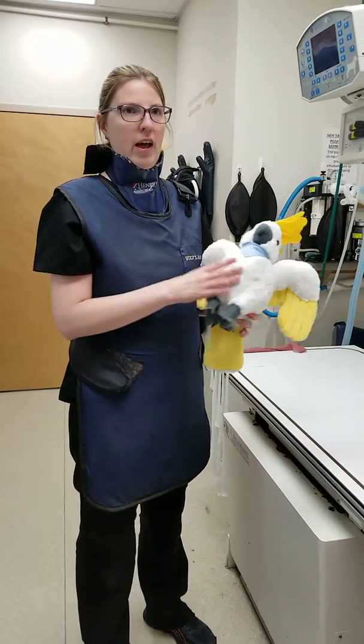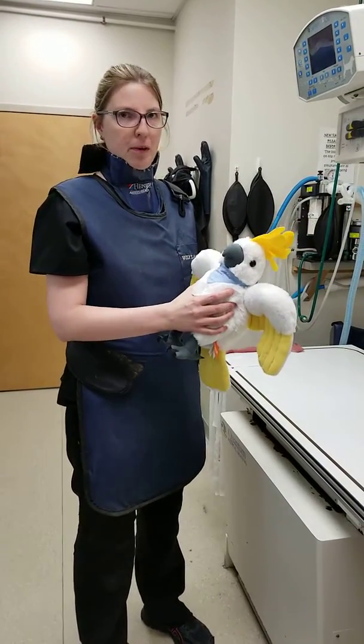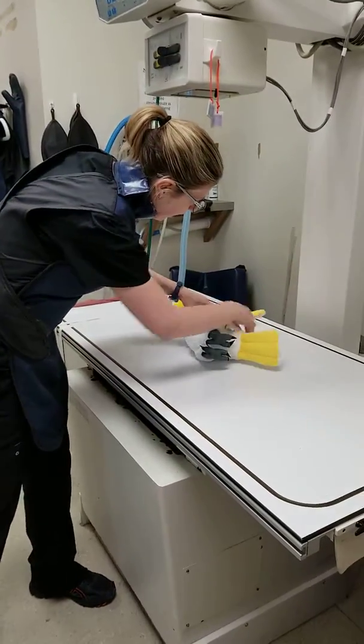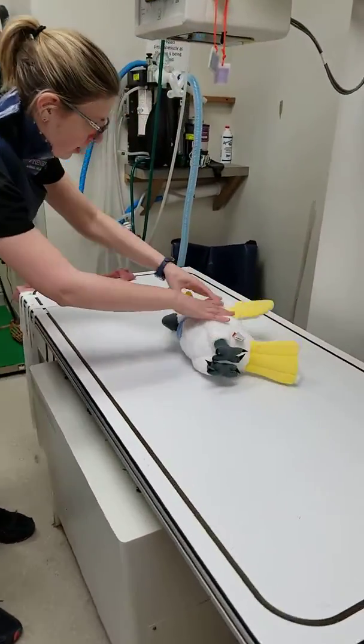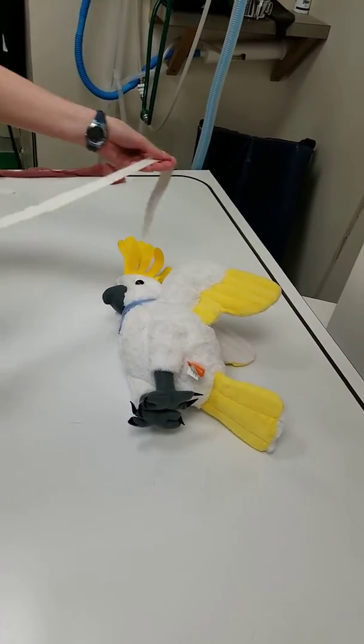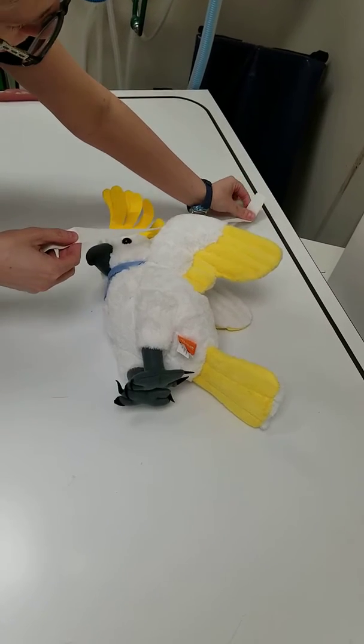I'm going to show you how to do a lateral left on this bird, so we want to lay him down. I already have my tape ready. I'm going to go behind the head.